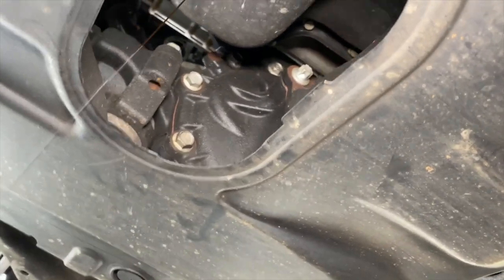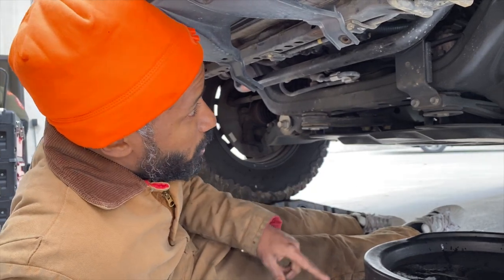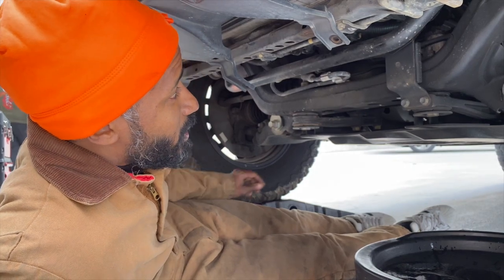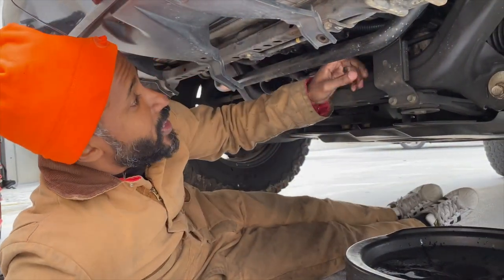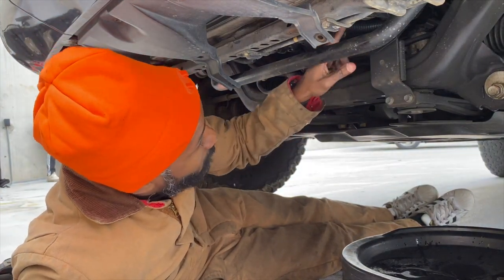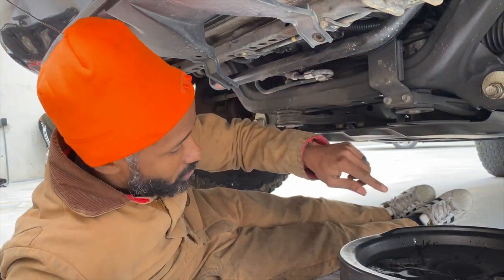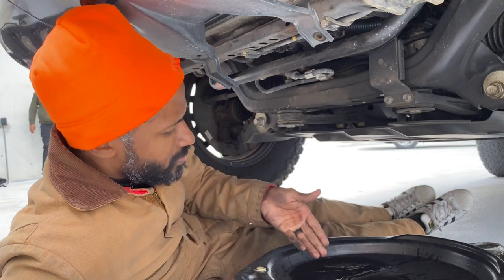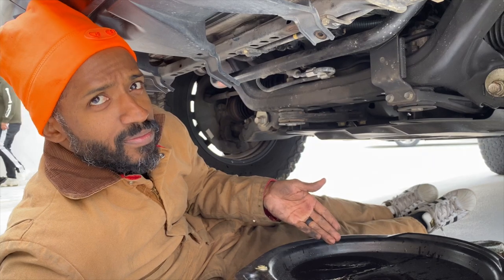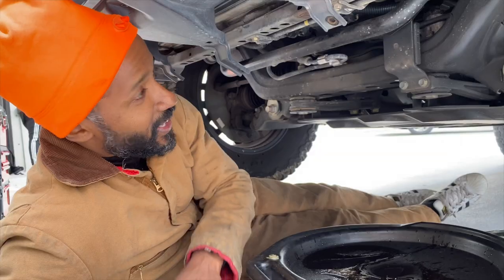We have now drained all the oil via the drain plug. We're gonna swap the filter out, put the new filter on, and refill the system. This car has a cool little built-in ramp feature where oil draining out of the filter area flows down the ramp and into the catch pan rather than going everywhere.